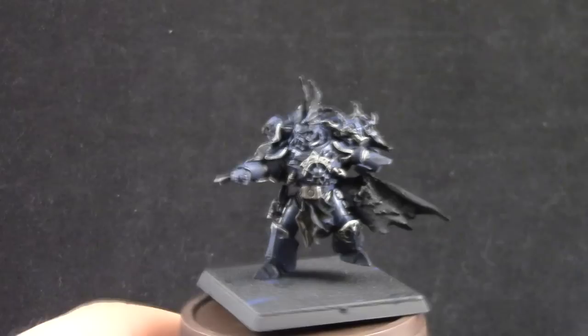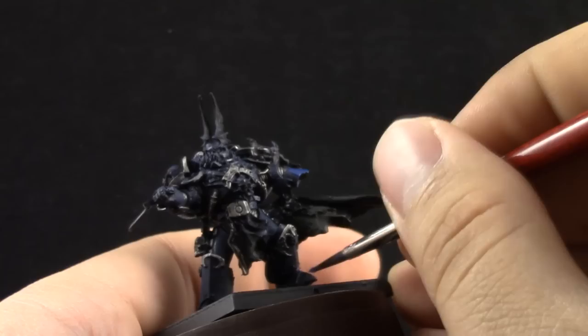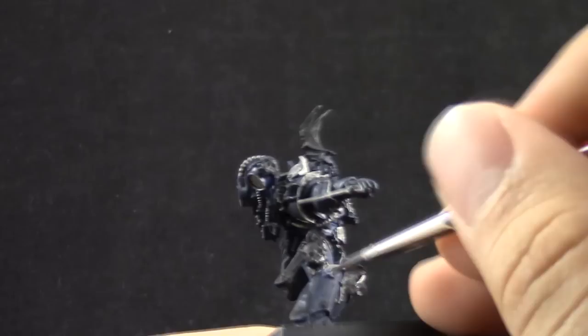Next, as usual, I'm going to use Kantor Blue again to clean up the armor and bring back the blue color, leaving the darker blue in the recesses.